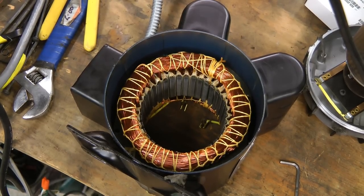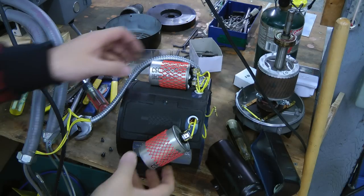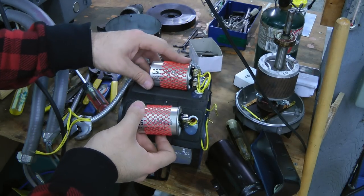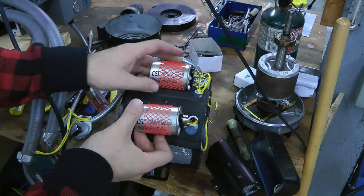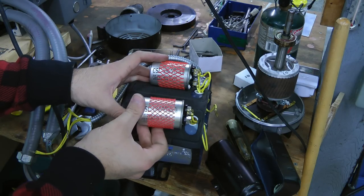The stator on this motor is exactly like that on any other induction motor — there are no differences there. This motor has two 20 microfarad 240 volt capacitors in it. One is always connected across the second winding as a run cap, and the second is connected through the centrifugal switch as a start cap.